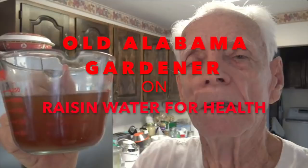Hello Alabama Gardener, and this video is about something you can do to actually improve your own health. Being that I'm 80 years old, I'm doing all I can to stay as healthy as I can, and if I can do that with natural means or natural foods, then that's just all the better. That's what this video is all about — doing something for your health using something natural that you can buy at the grocery store.